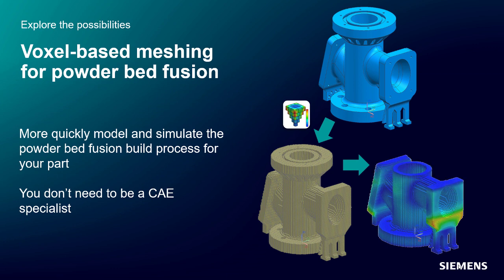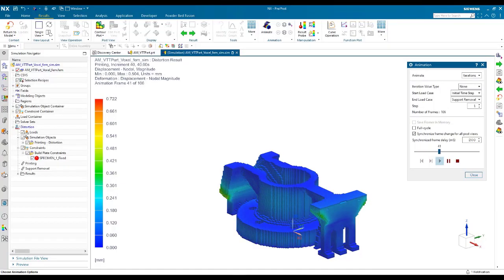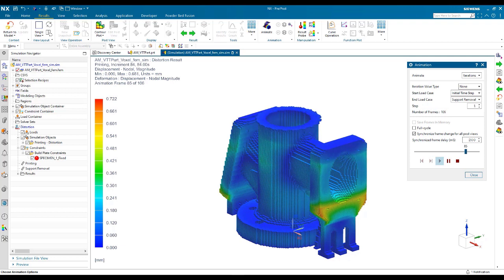The advantage is that it's very easy to use and you don't need to spend time creating a detailed mesh of your part. It's using a robust voxel-based mesh of the background that you can quickly model and simulate the PBF build process for your part. You can then get a good understanding if your part will build successfully before you ever make a physical print.